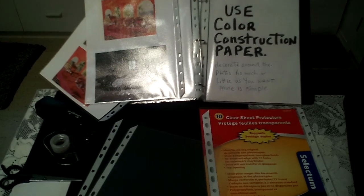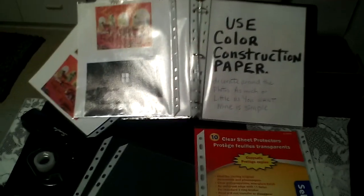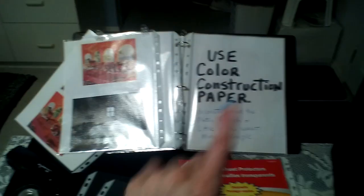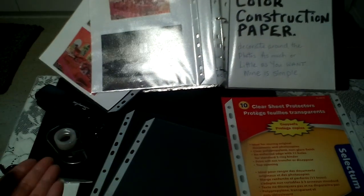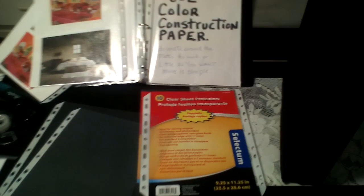This video is a do-it-yourself guide to make your own photo album. The things you'll need are clear sheet protectors, which you can get at any stationery store, a ring binder, and a binder case with a zipper on it that covers the case. You'll also need regular things like a stapler, tape, scissors, and some random paper.